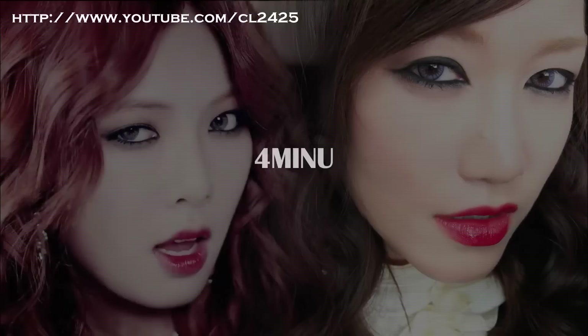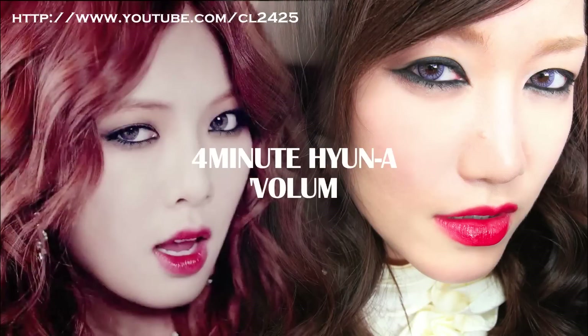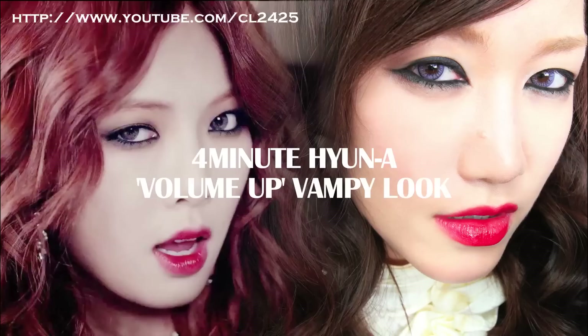Hey everyone, it's Catalina. Today's look is a vampy, very pale look with the emphasis on the eyes and the lips. First we're gonna start off with skin.